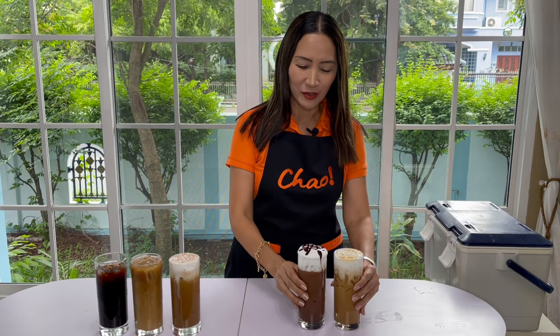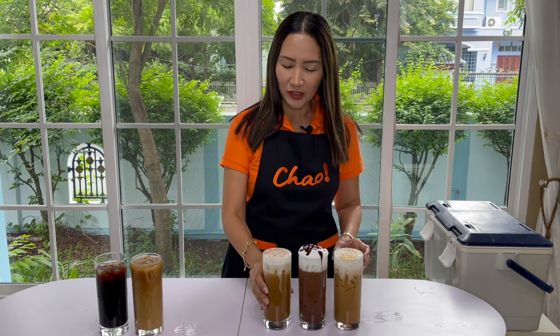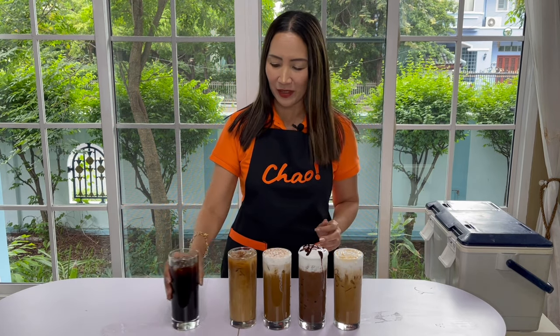We're all done: caramel macchiato, mocha, cappuccino, latte, and Americano.